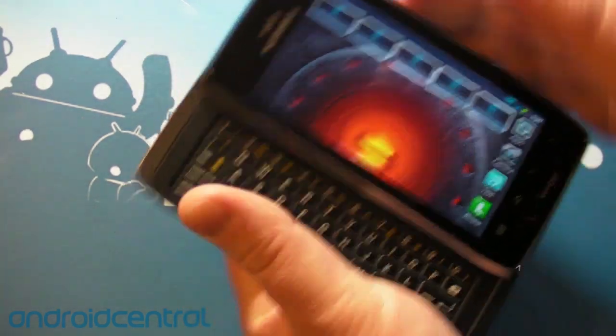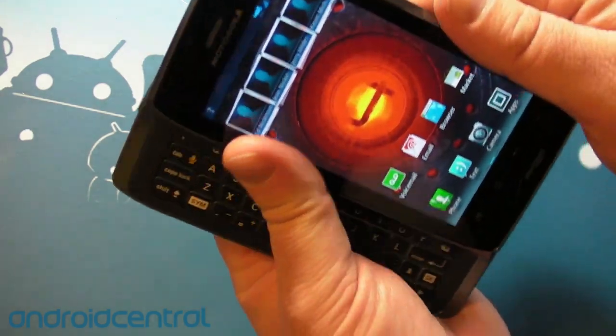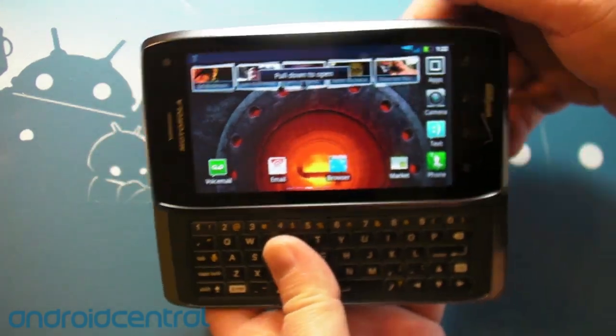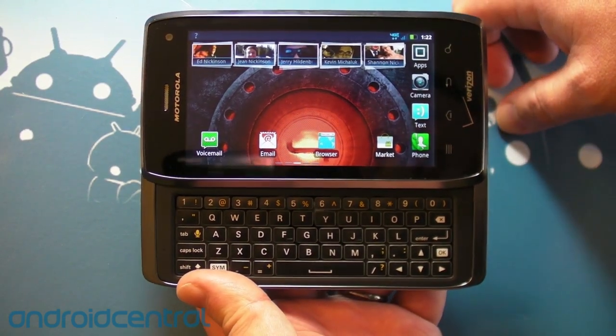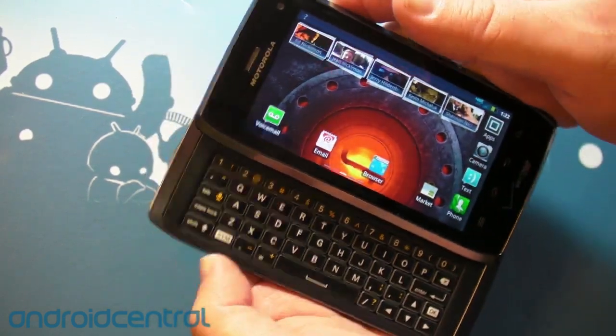The sliding mechanism is very, very nice, as Motorola is prone to do. You can see the home screen UI will rotate as well when you extend the keyboard, or slide the screen up, whichever you want to call it. So that's good. Motorola's done well there.